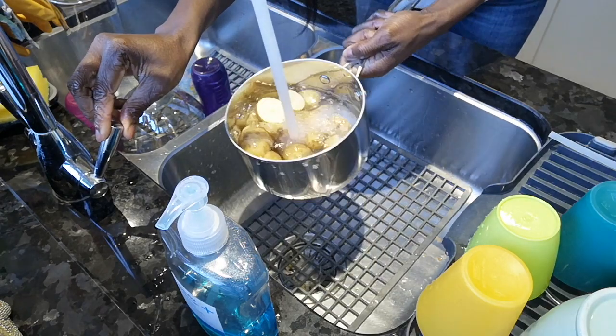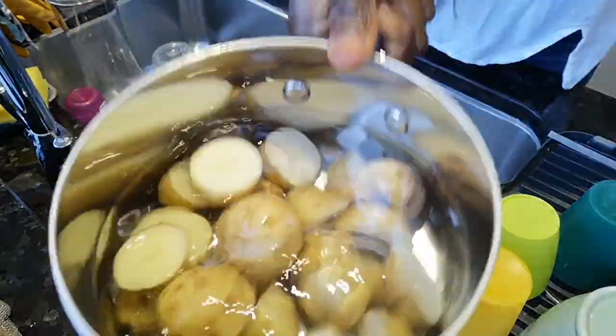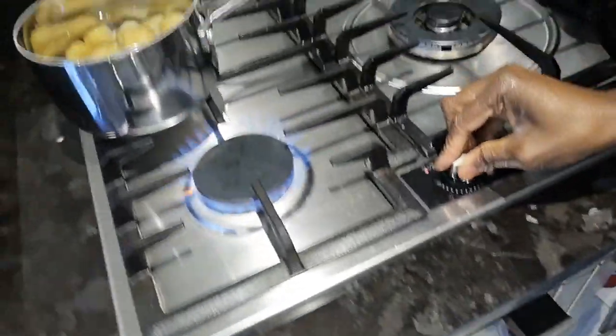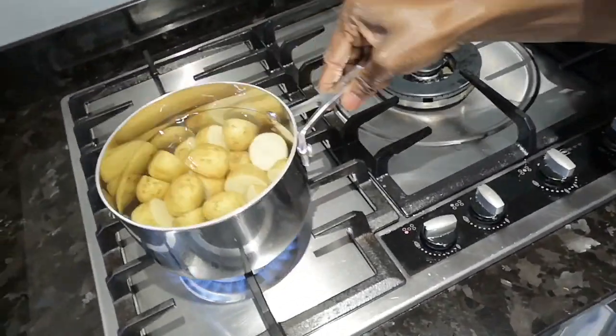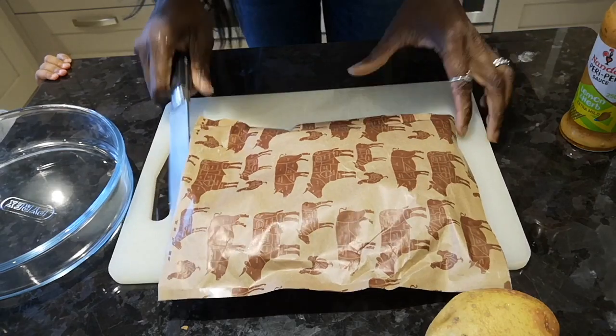You can see me doing my dinner already — I'm just in the process of washing my potato and putting it to cook. I'm going to cook my potato for like 20 minutes, so I'll go ahead and open my chicken.